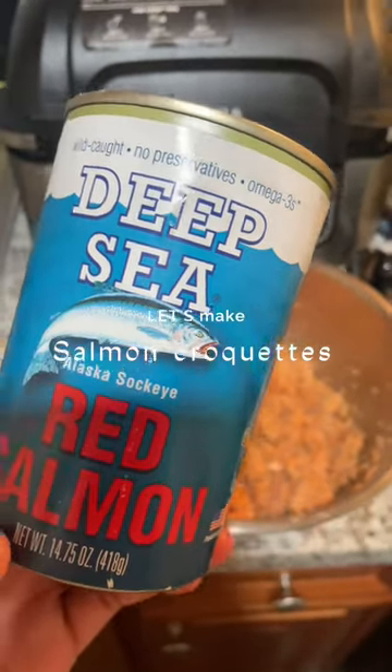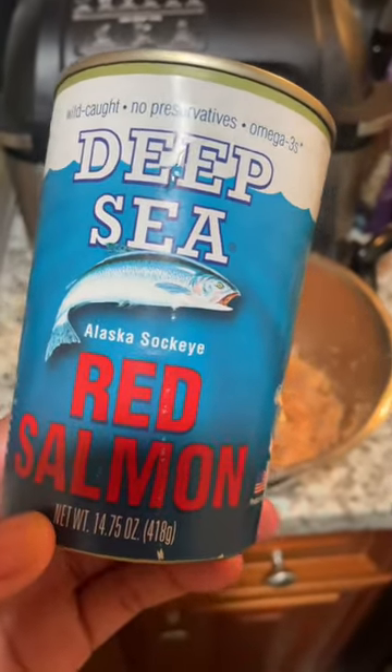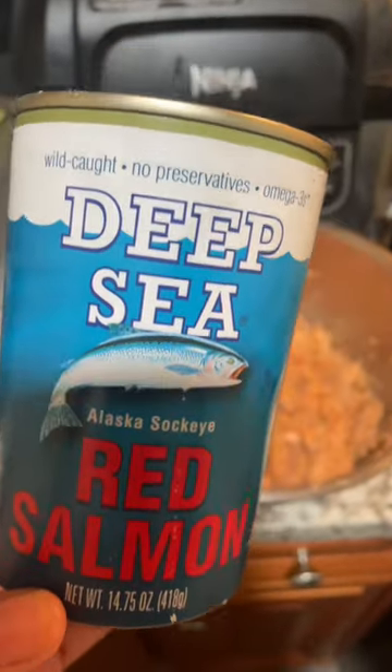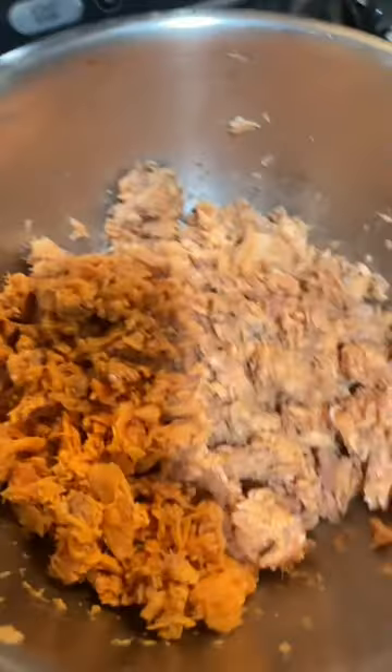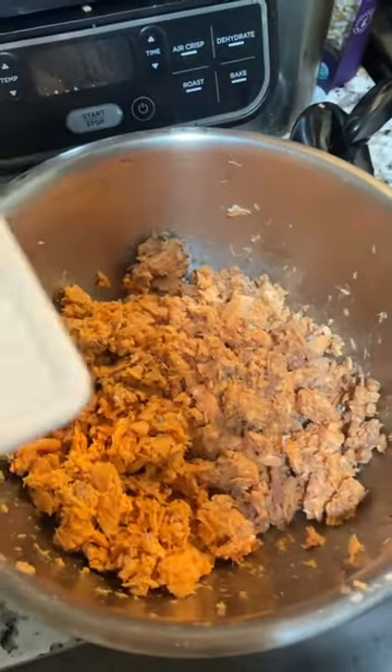Today we're gonna make some salmon croquettes. This is the salmon I'm using — I've already drained it and deboned it, and now it's sitting in my bowl. Next we're gonna add some bell peppers.